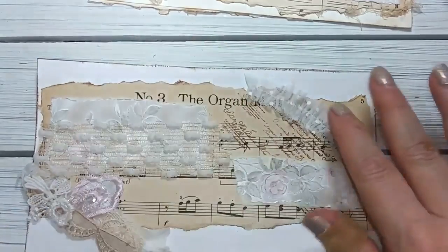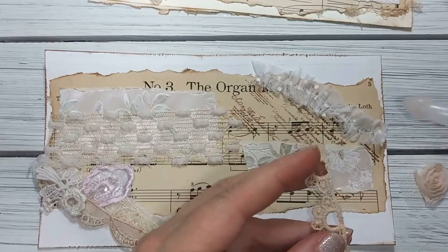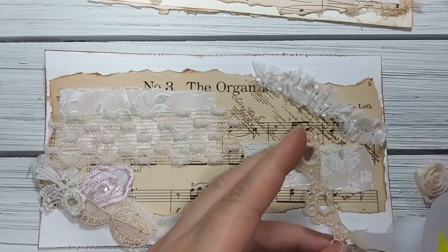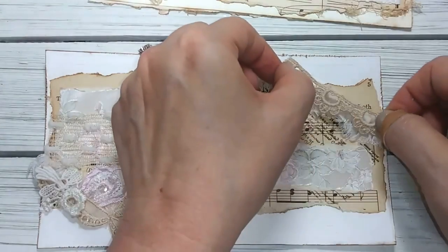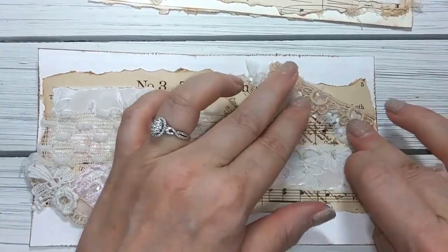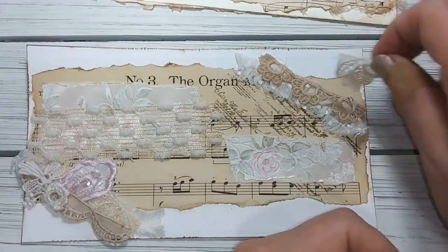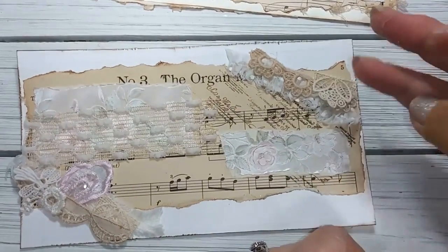You have to secure it with glue pretty well here, and then layer it over the top. This is going to go up in this corner here, so that's another layer.